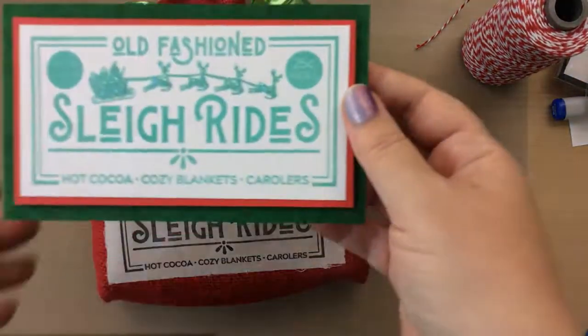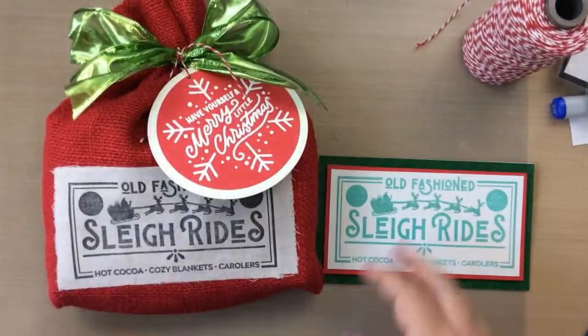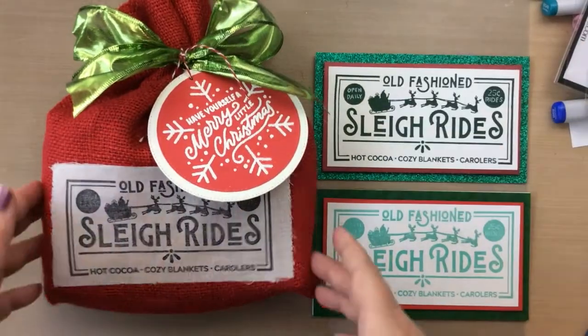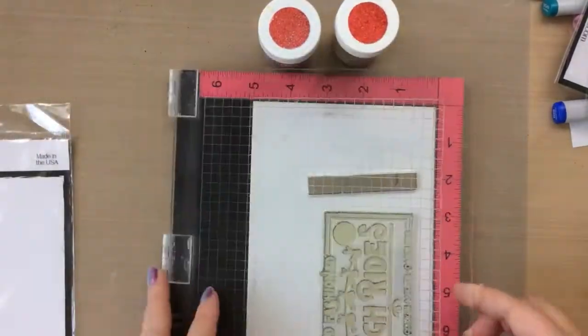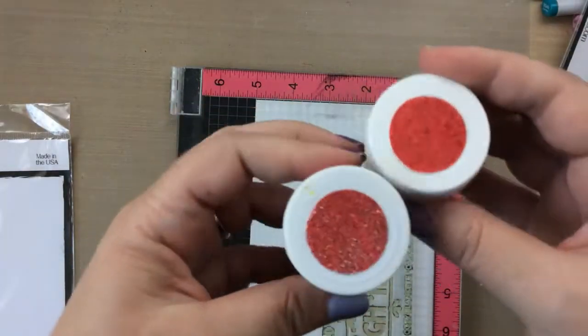There's our burlap stamped bag and here are our cards. Now I'm just going to finish the last card using the same stamp set, and this time I wanted it in red glitter.